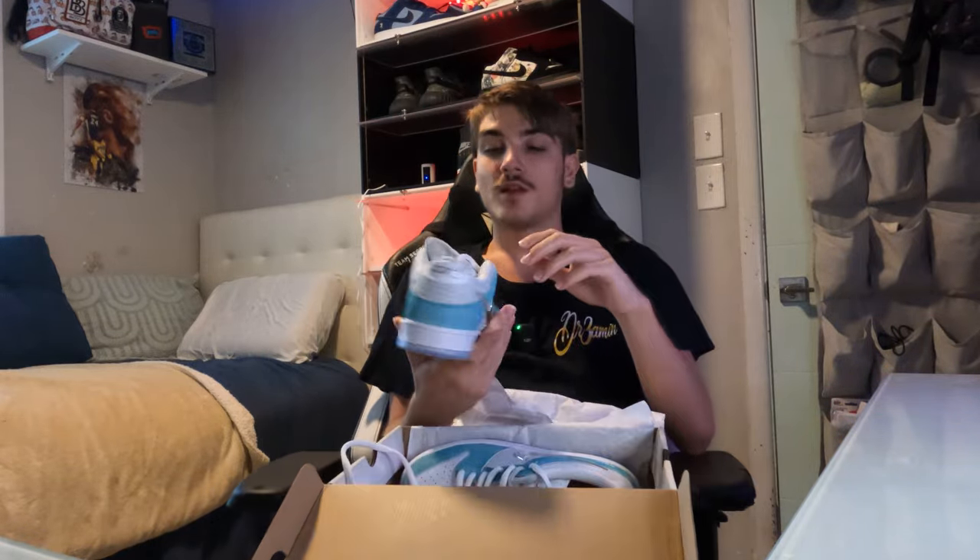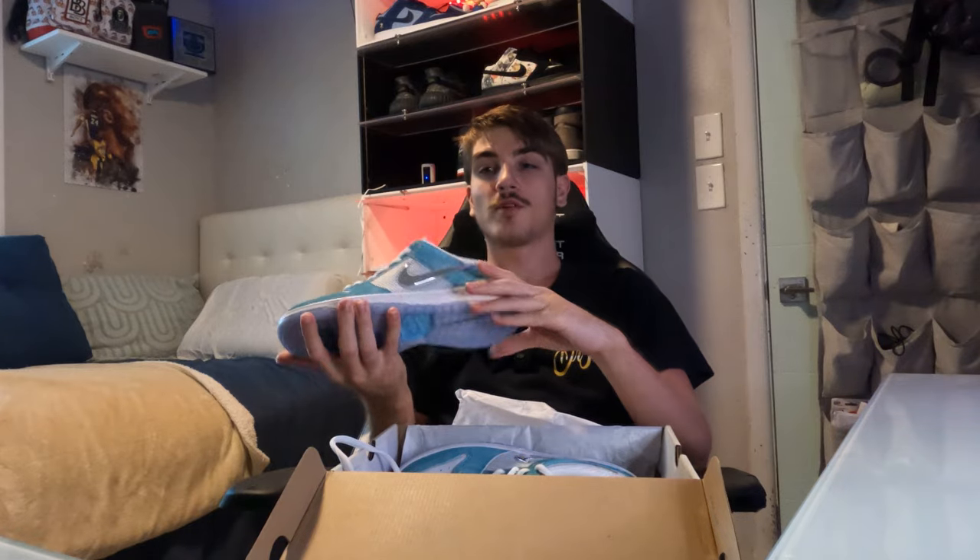I'm going to get back with y'all when I have another package to unbox. I know I have some Joe Fresh Goods coming in. Just a short unboxing video. The April SBs are going for about $300 right now. Oh, it looks like I just got another package — let me go check that out.